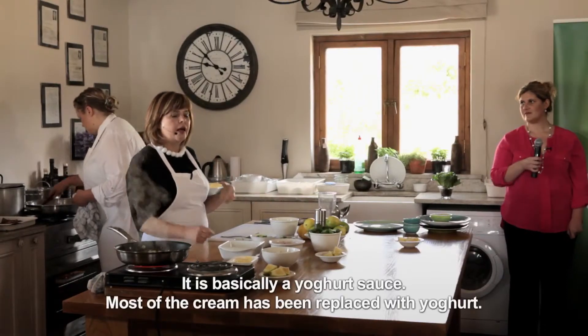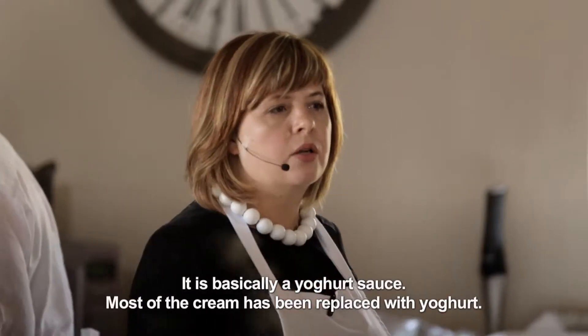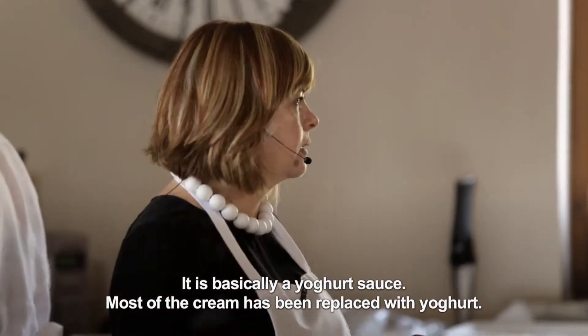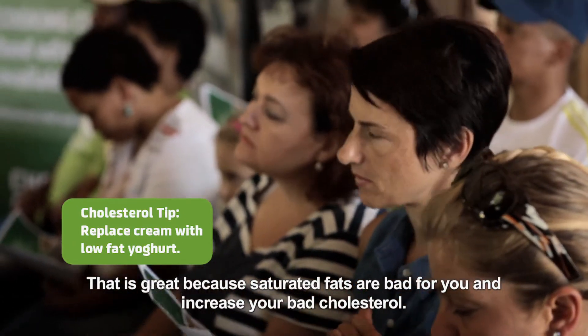I always make a nice raita with the curry. It is basically just a sauce — a yogurt sauce. This is a nice option for everyone because sourced fat is a bad fat that increases bad cholesterol in people.